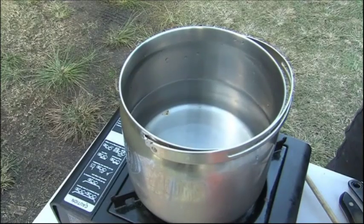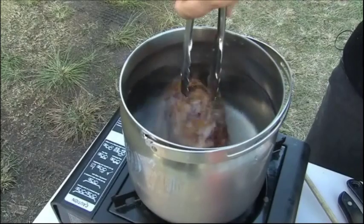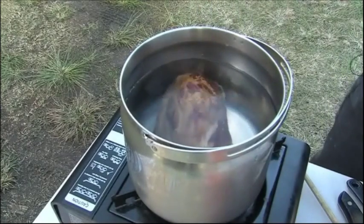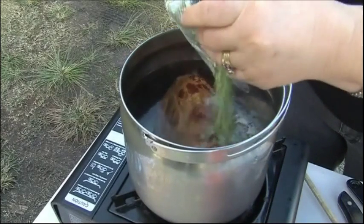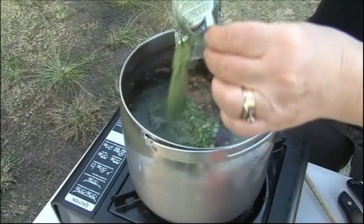Hi, I'm Lindy from Thermal Cookware and now that the weather's cooling down, it's a great time for pea and ham soup. It also happens to be one of Gill's favourites and basically we're just going to do the ham hock and the split peas in water and that's going to simmer on the stove for 10 minutes and into the outer container.